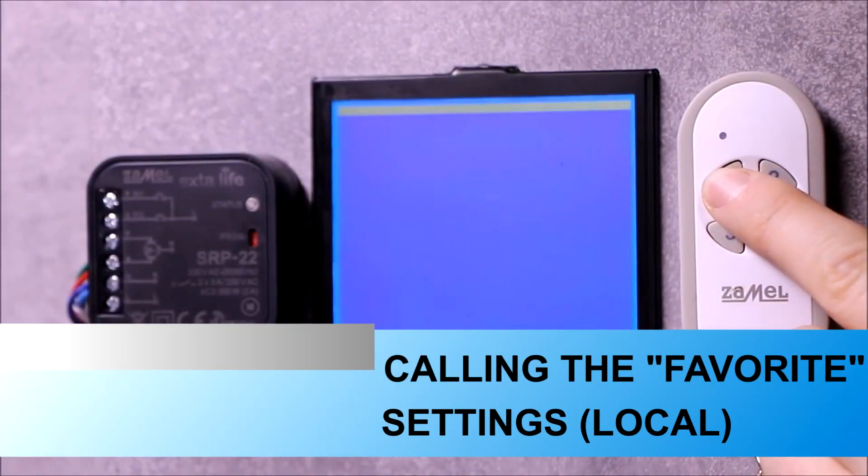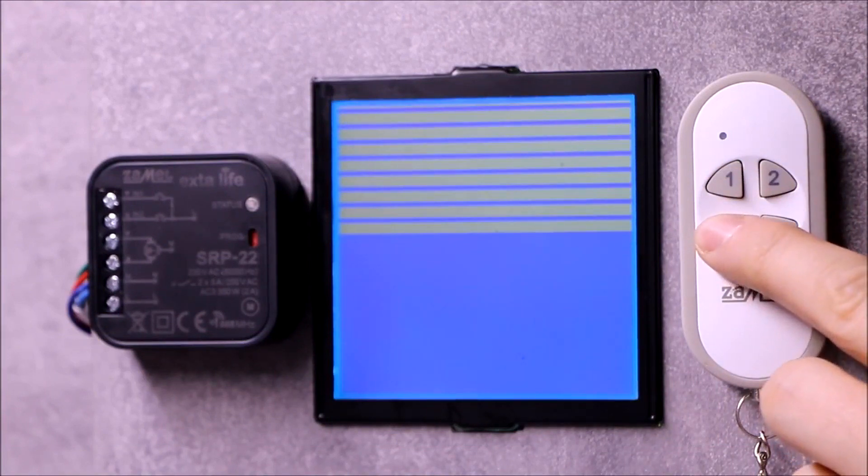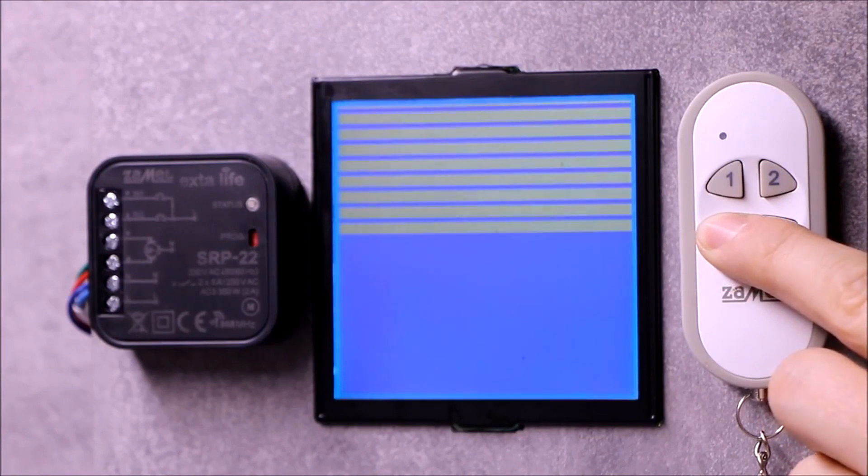After calling a favorite setting, the blind will always move to one of the two pre-programmed positions. Favorite settings are triggered by holding the button on the local transmitter or through wired inputs for more than three seconds.